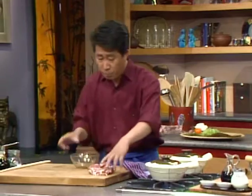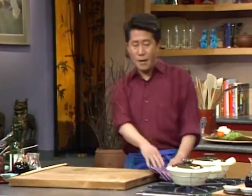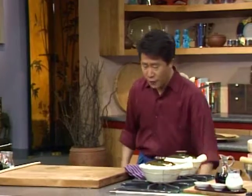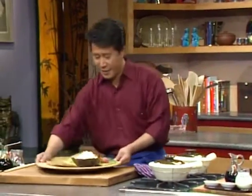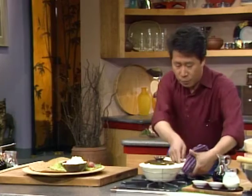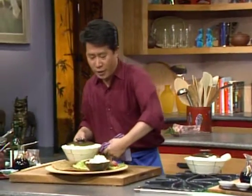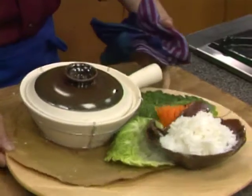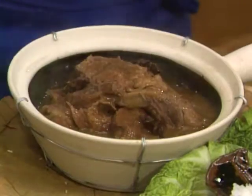Very, very important — don't use high heat, it might crack. When this is done we'll shut this off and serve. The great thing about clay pot cooking is it stays hot, hot, hot. You can serve the whole thing right in the clay pot. Look at this — how beautiful. Shanghai Red Cooked Ribs, right here.